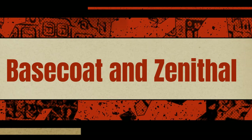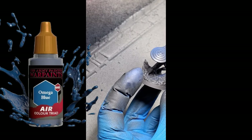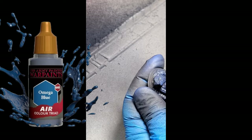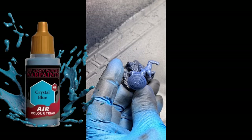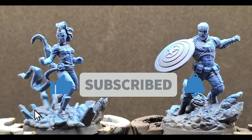We primed them in a matte black primer, and we're going to do a really cool zenithal and base coat using the airbrush. We're putting some Omega Blue on the entire miniature, mostly focusing on the actual figure. Then doing a zenithal with Crystal Blue from the Air Paints range to give them a nice base coat.